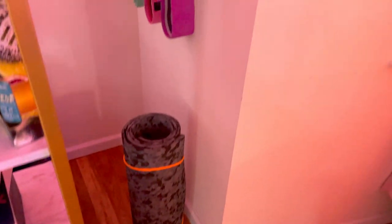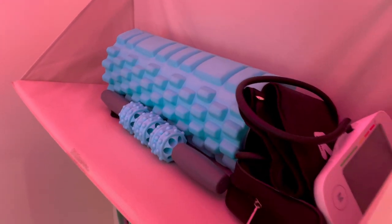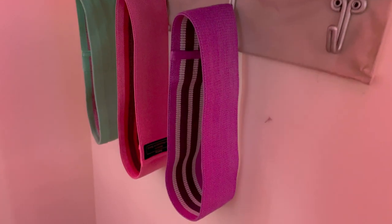Now this is my little gym section. I don't really like the gym, but I try to exercise as often as possible. I have a little rolling massager — this is to massage my muscles — and then my resistance bands and my mat.